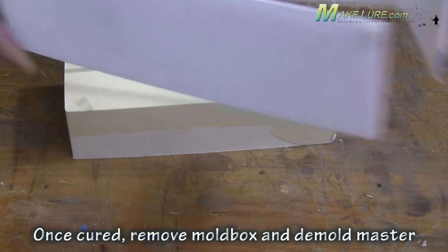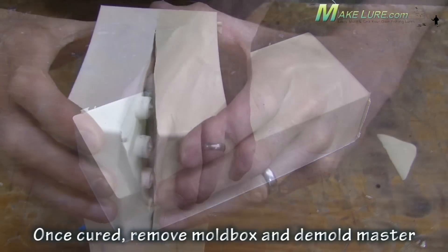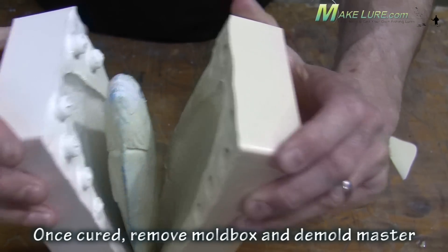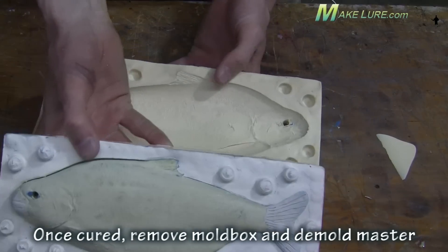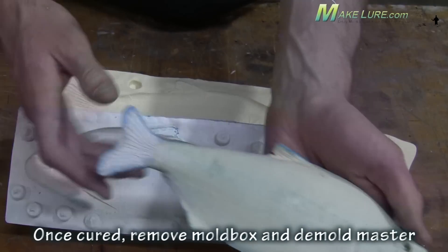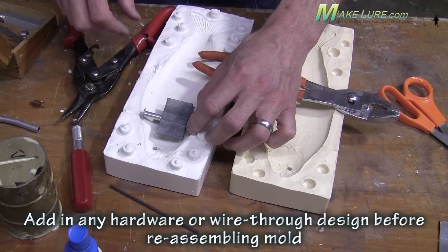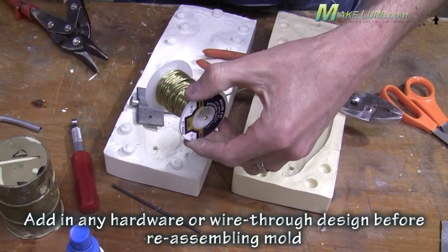We've added just a little bit more dye to the silicone so you can see the two halves of the silicone a little more clearly and where the seam line will be. Once your second half of the mold has cured, go ahead and remove your mold box. Remove the pin and carefully separate the two halves of the mold. Remove any flash from the two halves of the silicone, remove your master, and now you have an exact two piece rubber mold.